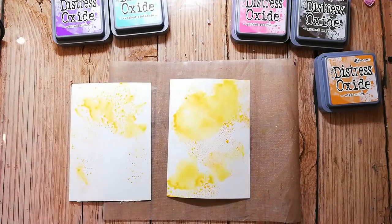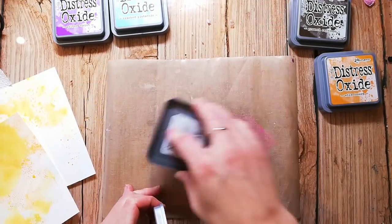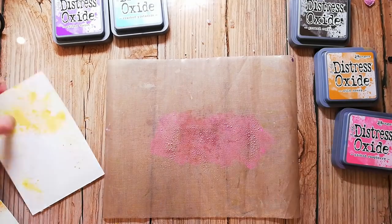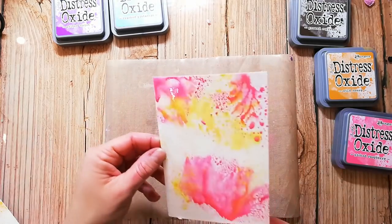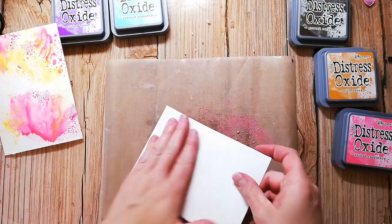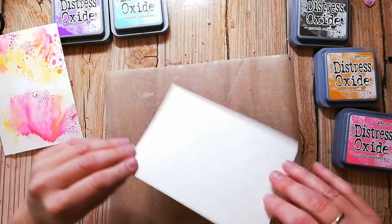I will speed up my process of creating the backgrounds because my video would become too long. I'm drying each layer in between with my heat tool because I don't want to mix the colors — this avoids getting a muddy color. So I'm drying each layer and then going in with another color.